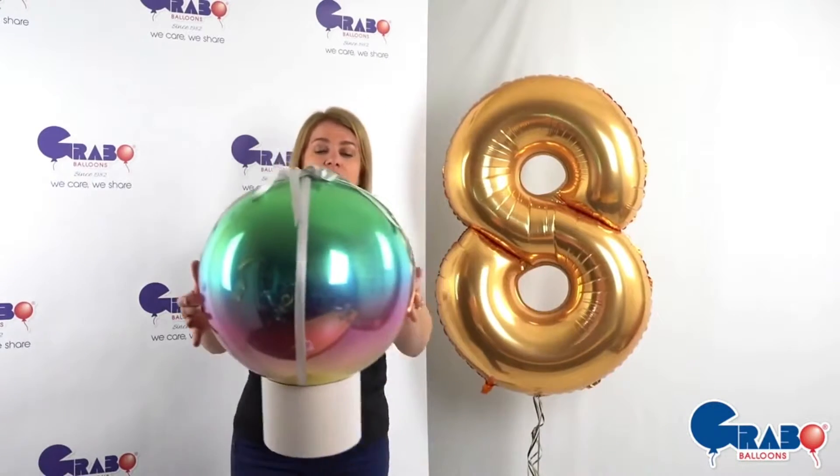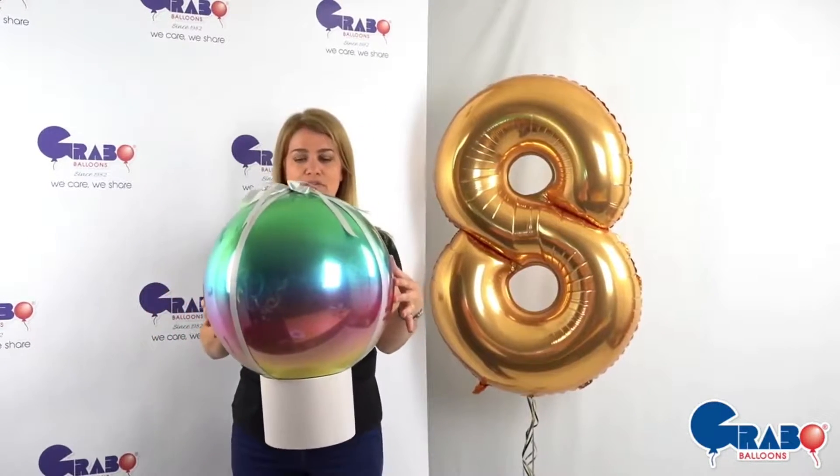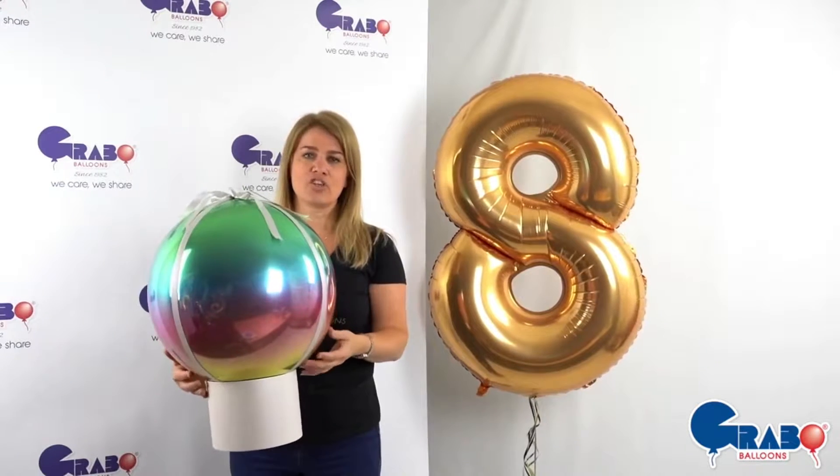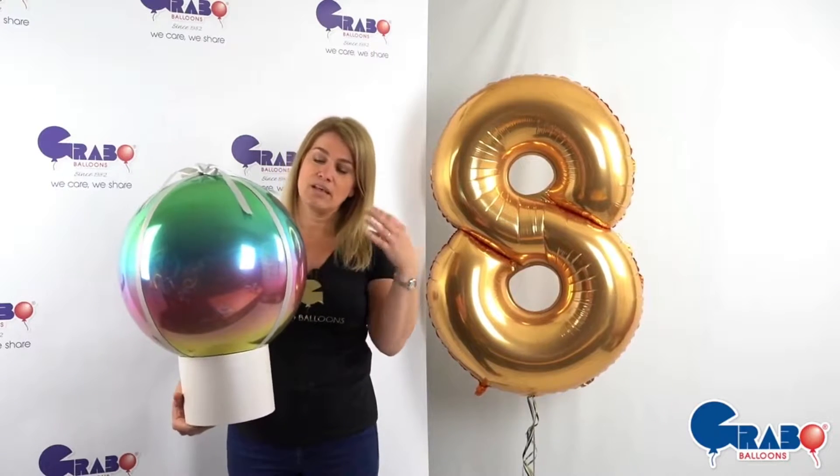How many of you have seen these balloons on your wholesaler shelves and thought they look a little bit plain and possibly haven't bought them as a result? Please do not get put off by any of the photographs on any Grabo balloons or any balloon that's out there — you really need to see them inflated. This little rainbow mirror globe is absolutely stunning when inflated; the picture does not do it justice. Apart from being completely mirror reflective, which is a little bit freaky, it is a gorgeous colour that works beautifully with the reflex, shiny, and chrome balloons to make any addition for your designs.